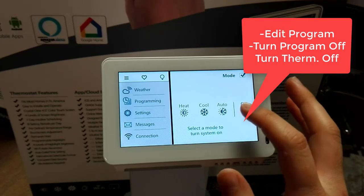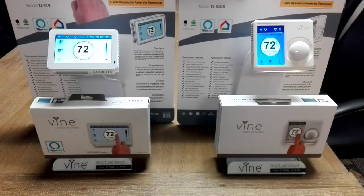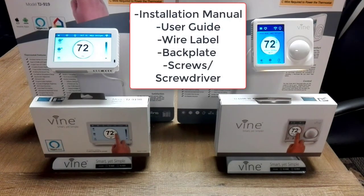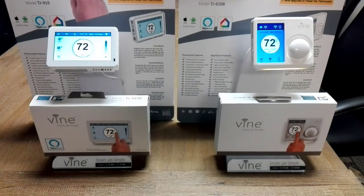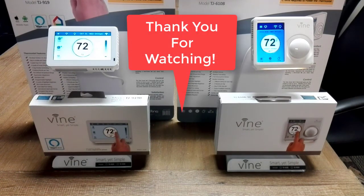The 919 and the 610 both have the exact same features. What comes in the box is the installation manual, user guide, wire label, back plate, screws, and a screwdriver. Once your thermostat has been installed and set up correctly, you can start enjoying life a little more with the Vine thermostats.